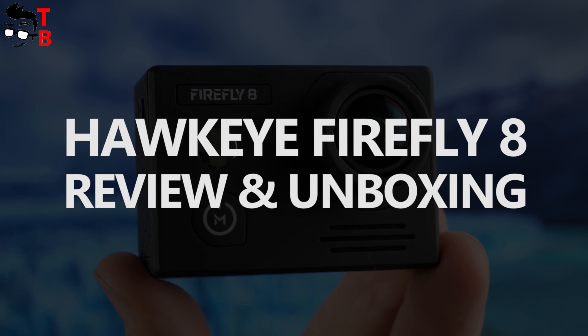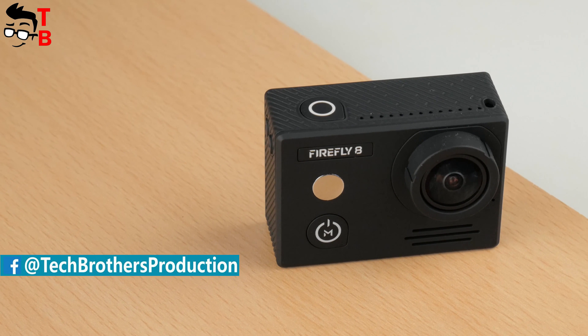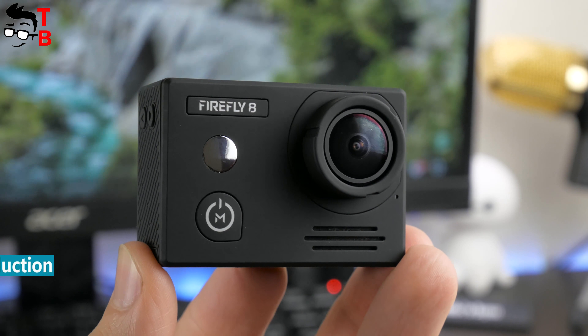Hey, what's up! This is Tech Brothers. At the beginning of 2018, the Chinese manufacturer Hawkeye released its new action camera called Hawkeye Firefly 8. It is a simplified and more affordable version of the Firefly 8S.